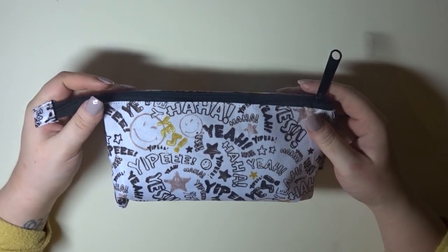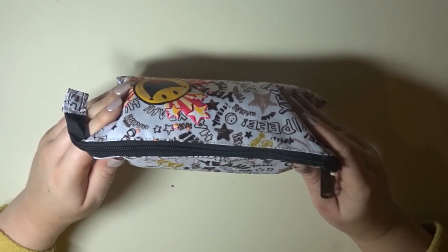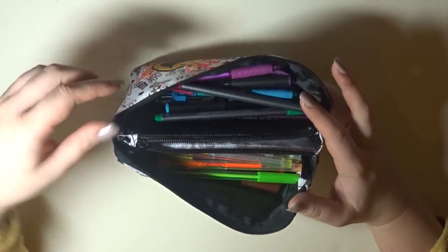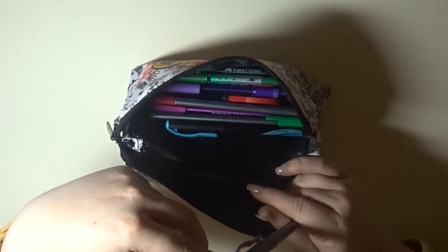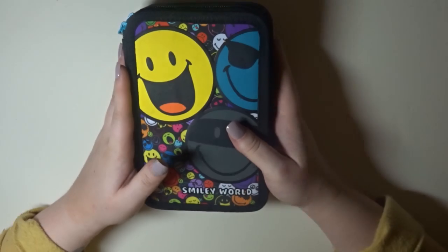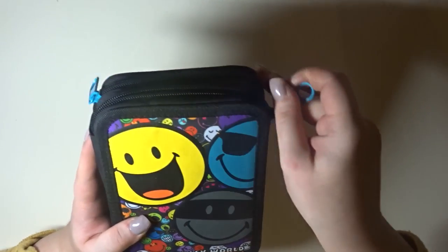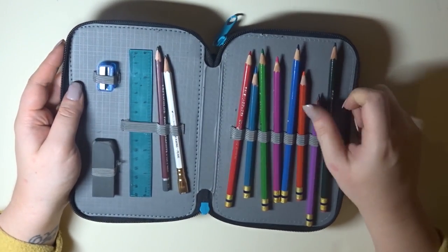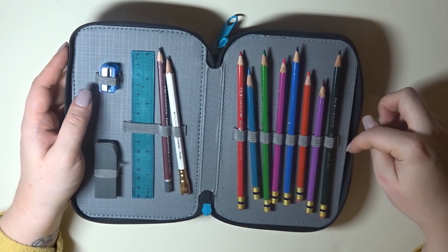Pencil cases — a couple of videos ago I had a 'what's in my pencil case' video. It was a black case and I said I didn't know where I got it, but it's from WH Smith and they do still sell them. This is my planner pencil case with all my planning supplies. I also got this one from WH Smith — it says Smiley World on it and it's got loads of smiles. It's the perfect solution to stop me stuffing my pencil case full of junk I don't need — so I've stuffed it with stuff I do use every day.